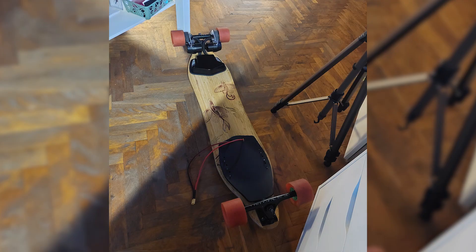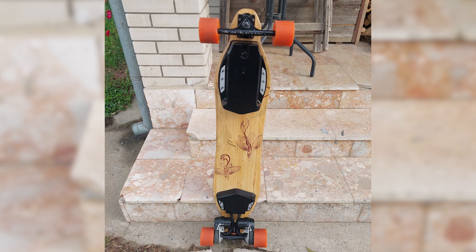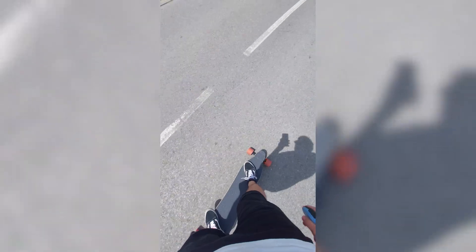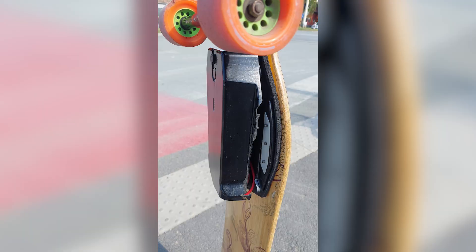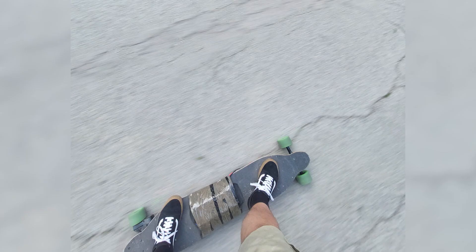The final step was to close everything together and install the new grip tape. I was amazed at how good the board looked in the end, and I was riding it every day to work and back. It was fun, fast, reliable, and the battery lasted more than I needed. But eventually a really sad thing happened — one time I dropped the board a little too hard. The plastic battery enclosure broke since the 3D printed parts weren't strong enough, and I was stuck riding the board like that for the next few months.